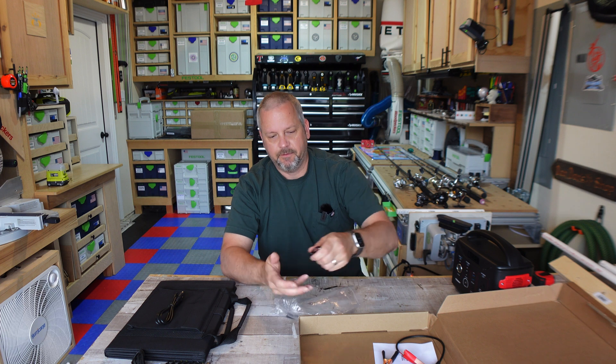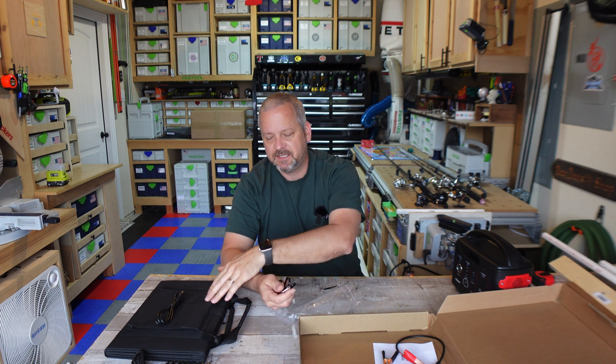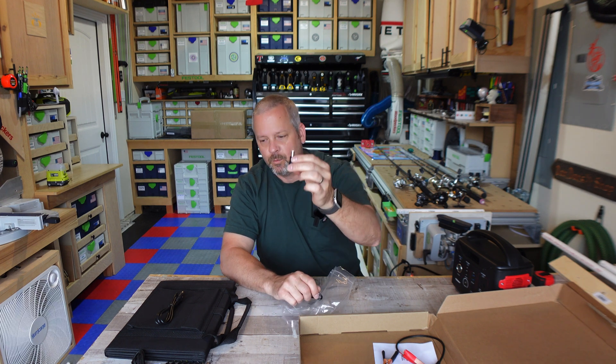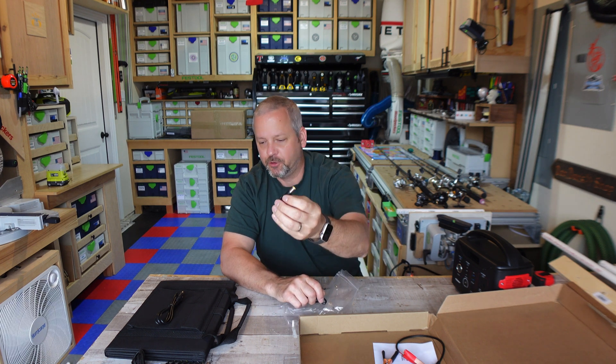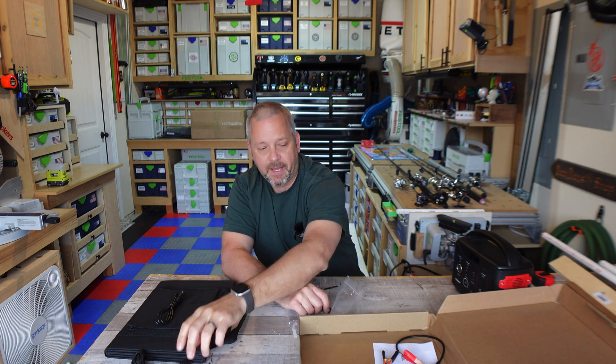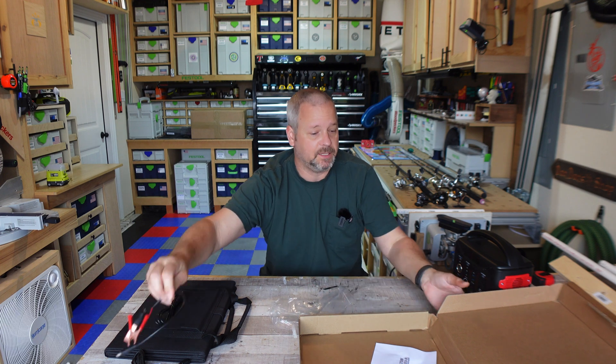And four carabiners because you can hang this thing up. This doesn't have a kickstand and I'll get to that in a second. And here's one more barrel adapter that does not fit on this, but it's also in the bag. So with that, guys, let me show you what this thing looks like.